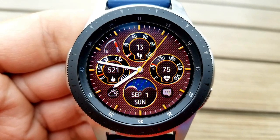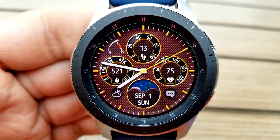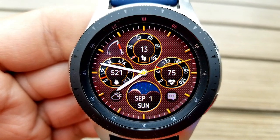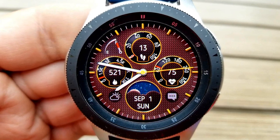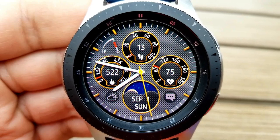You have your total steps count and goals shown at the top, your total calories burnt is to the left, your last recorded heart rate is shown on the right hand side, and then in the dial at the bottom you have the current date as well as a colorful moon face.